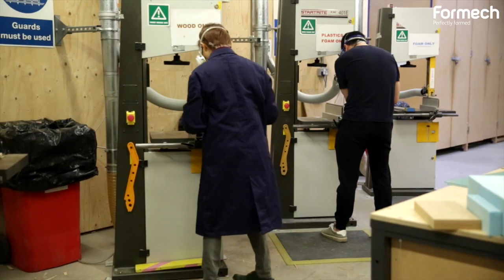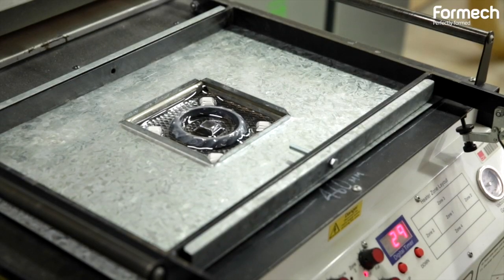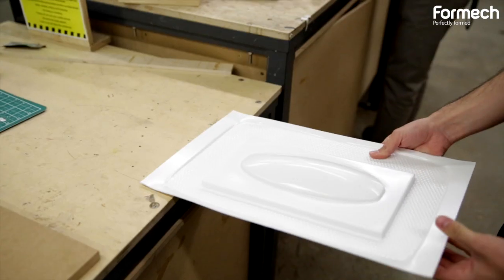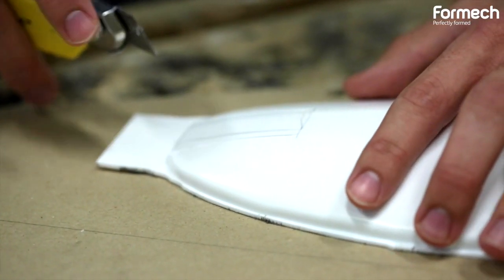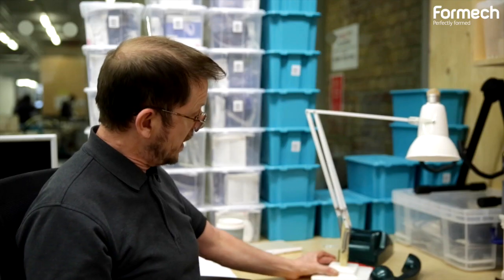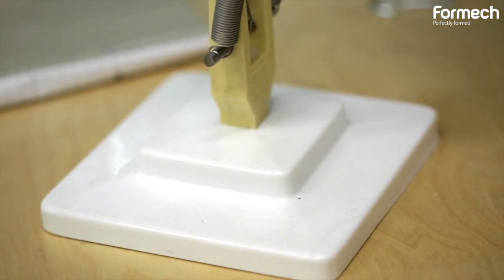Our brief is to engage with students and enable them to make models. We quite regularly use vacuum formers. What we tend to do is use them in what I'd say is a non-traditional way — we use them for model making. A good example of that would be this desk lamp.